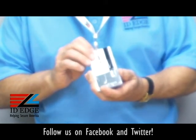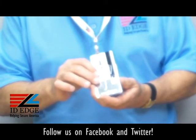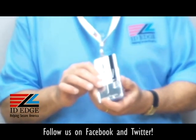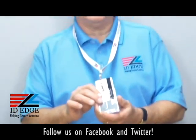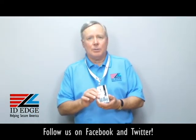As you can see, it has metal on the back — that's what protects it from being what they call sniffed. If somebody wanted to take the information off this card, they have little devices that can read that information and then use it to get into your facility. That's why this holder is so important.